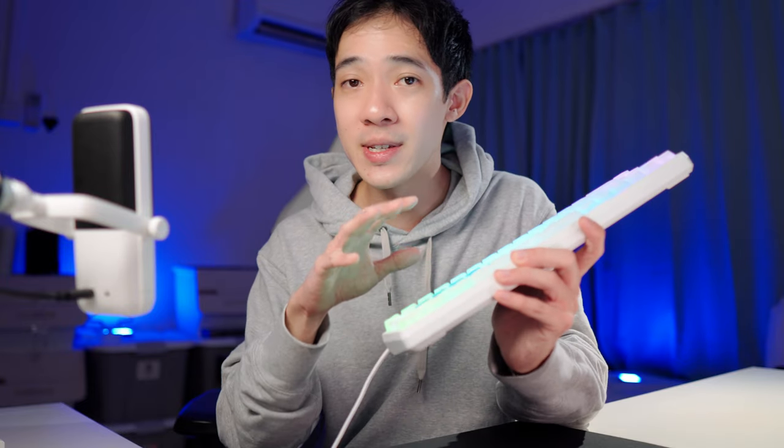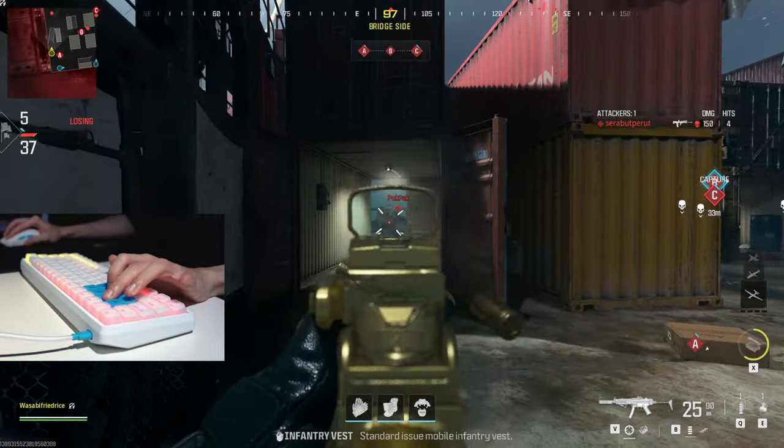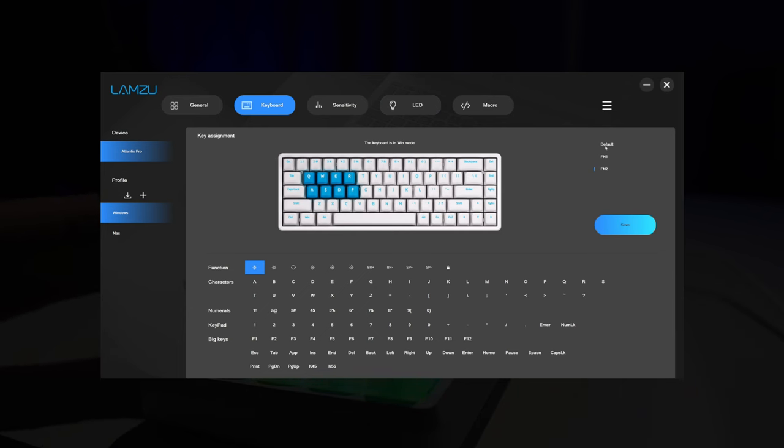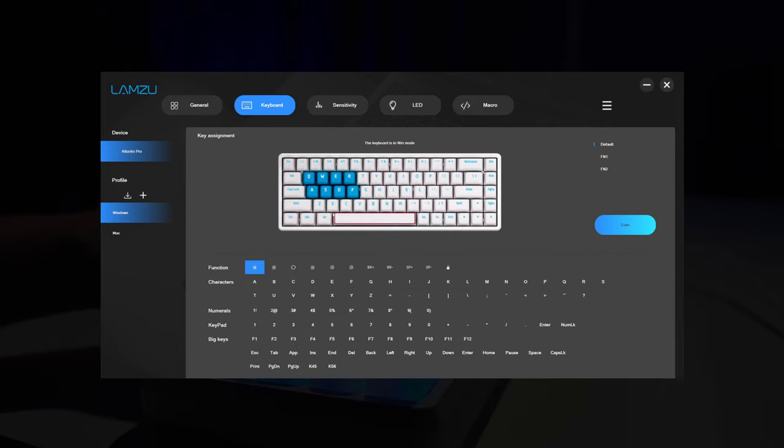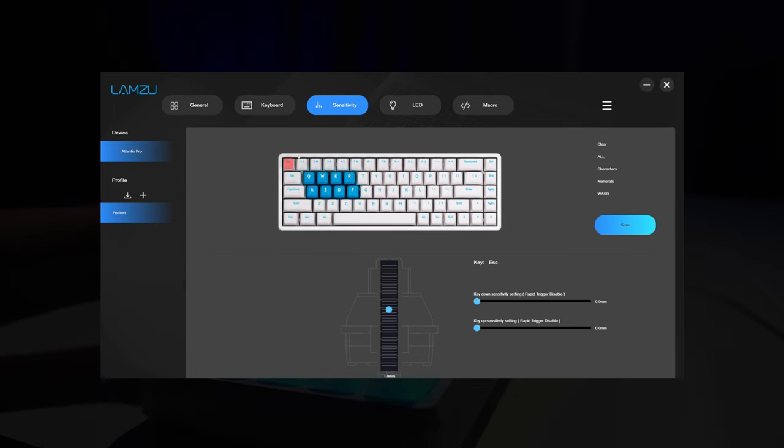Because this board uses essentially the same internals as the Drunk Deer, you can reference people's findings on its latency performance. When it comes to the software, I'm rather disappointed. The biggest part of the Hall Effect keyboard experience is through software, and this software — which appears to be a reskin of what many other recent Hall Effect boards use — looks and feels like something from 2002. For people who just set it once and never use it again that's fine, but for those new to Hall Effect keyboards who want to keep exploring settings, they would not have a good experience.